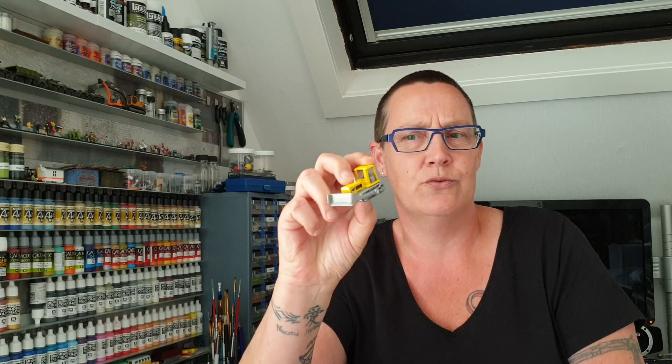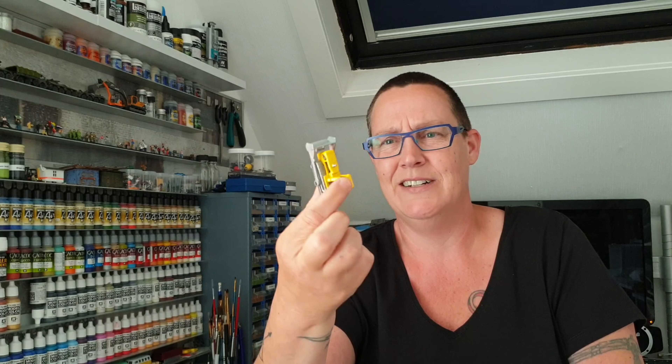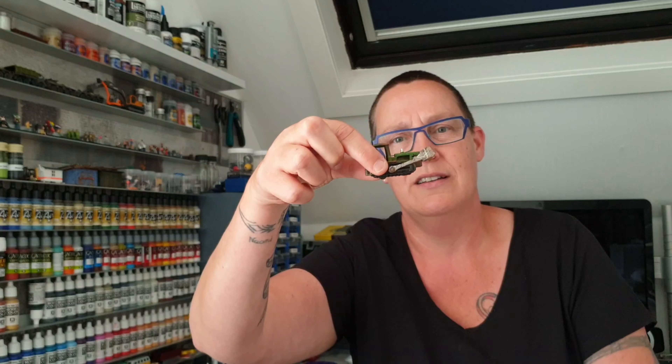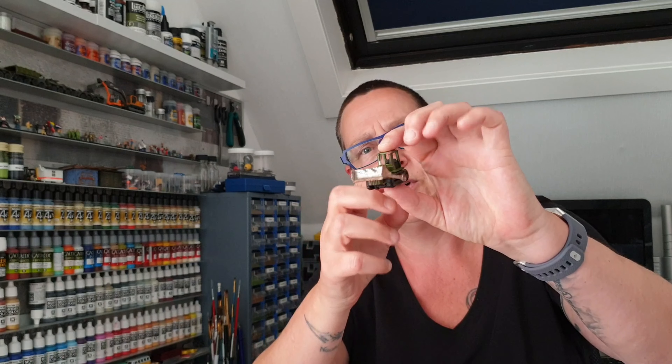Now that you're over the first shock, we can go ahead and talk about this tutorial. I'm gonna show you guys today how you take a new vehicle which looks really plastic — nothing much spectacular — and turn it into something beautiful that looks way more realistic. This is the end result I'm going to show you, and also the last part of the video is about how I made the picture using this vehicle.